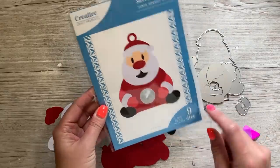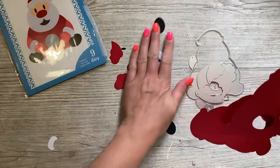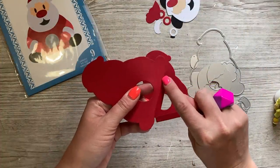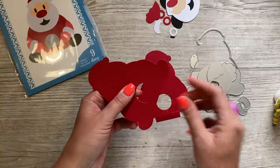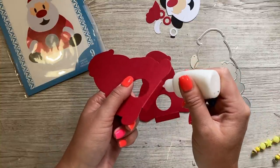First we'll make Santa. You get nine dies in this set, so I've already gone ahead and cut everything I need. When I cut these, I just popped them in my scoreboard and went over the line that will emboss there, just so it was a bit more defined and easier to fold. I'm just going to add a little glue onto one side.